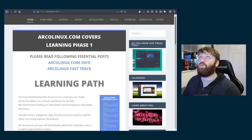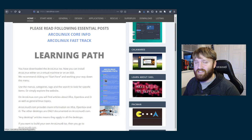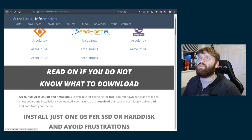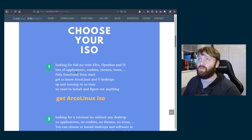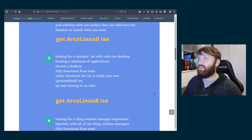The first thing we can check out is their website, archolinux.com. They also have archolinux.info where you can get even more information. Here it goes over the learning phases — they have different disk images for every phase. Under download, most people are going to go with Arco Linux first. They have a DNB option too. The full Arco Linux ISO comes with desktop environments and applications. If you go with Arco Linux D, it's a very minimal ISO where you'll have to do a lot of the work yourself.